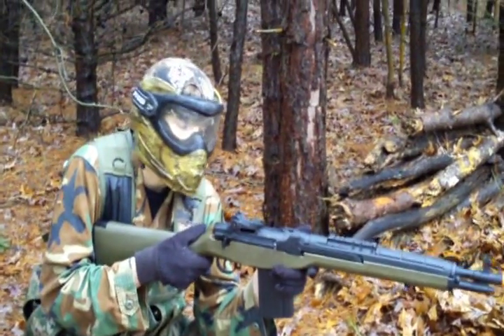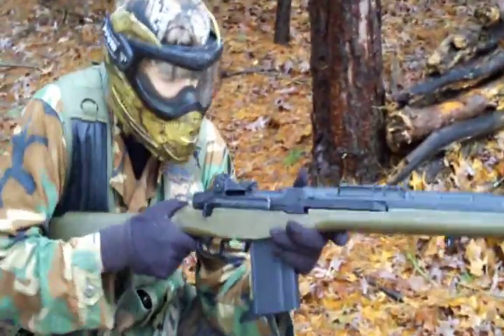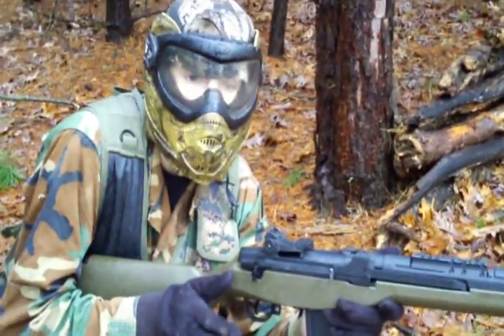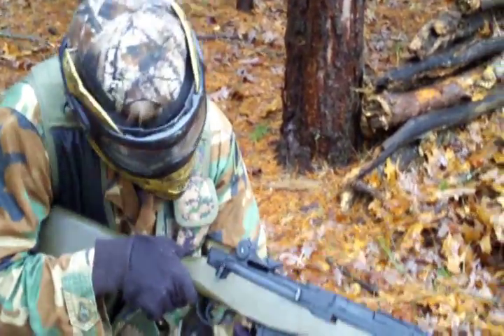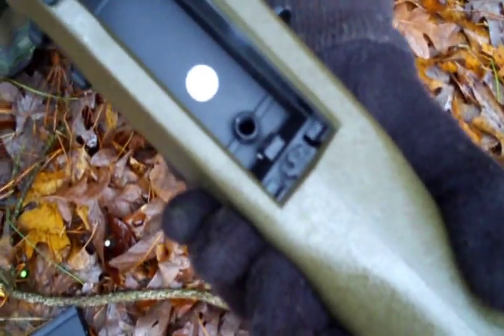If your shots weren't as accurate, you can always try adjusting the hop-up, which is adjustable on this gun. A lot of people complain about the hop-up on M14s, but I really like it. It is located in the magazine well — it's this little dial right here, and when you turn it, that will adjust your hop-up. I'm not going to touch it because mine is set perfectly.